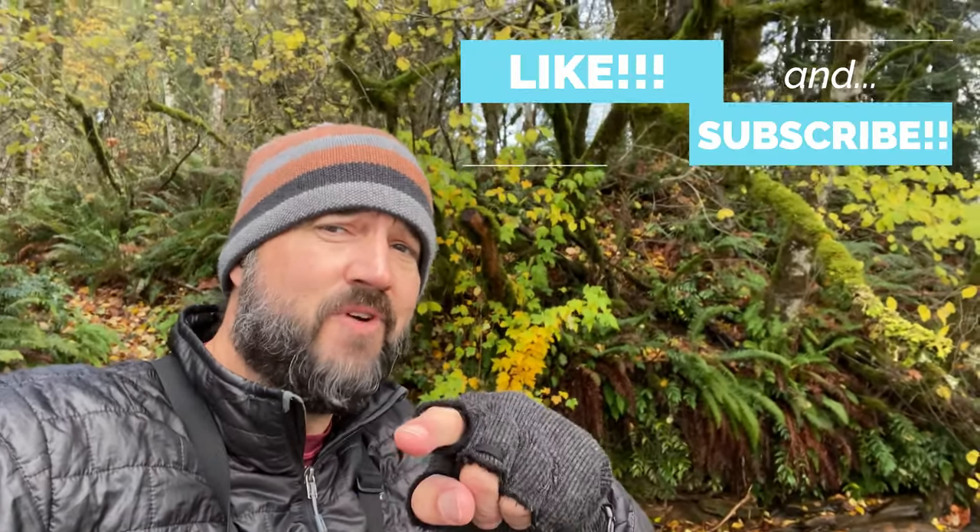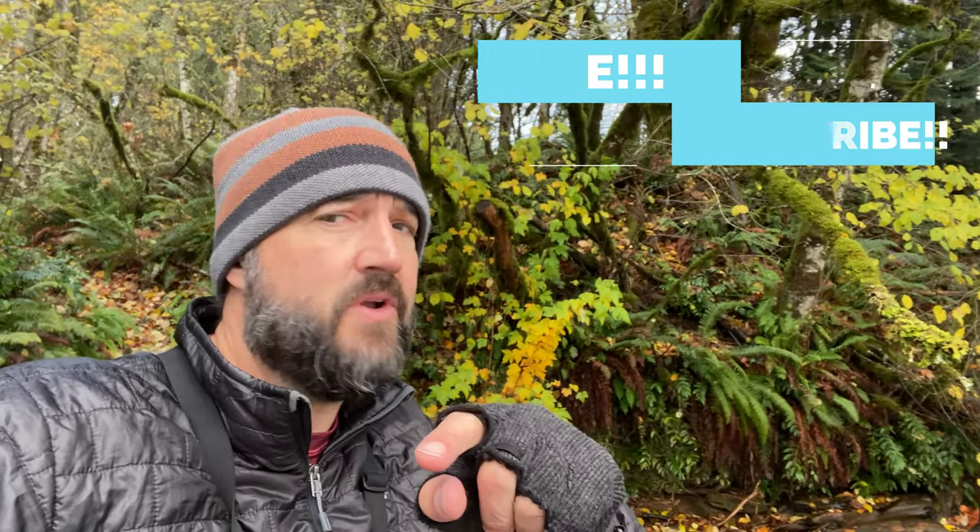Hey, before we get started, hit the thumbs up, subscribe. You won't regret it. You don't have to — no pressure — but I'd appreciate it. Let's get started.